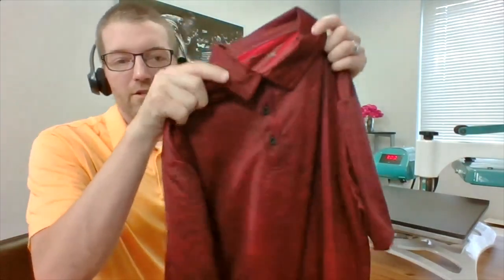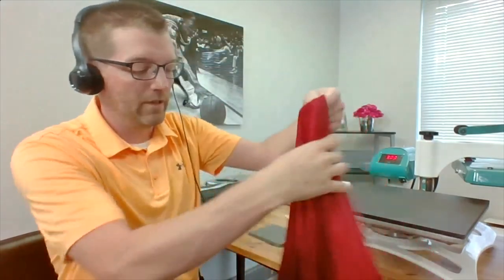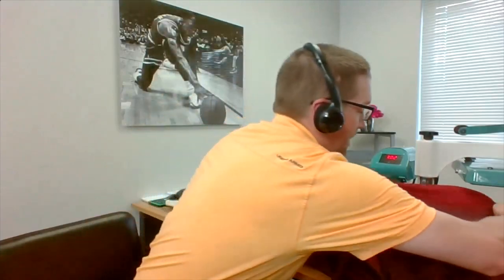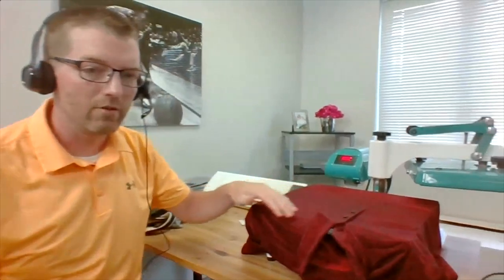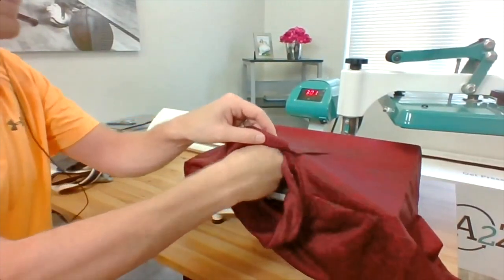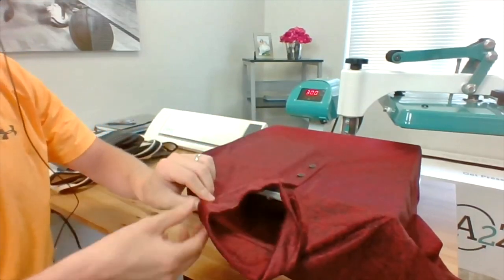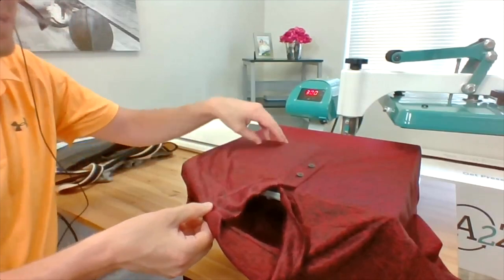Let's press some more products on the A to Z swing-away heat press. Here's a performance polo — I really like the ability to thread on polos because a lot of times you have a seam structure on the back that's going to cause an issue. Being able to semi-thread and split it allows you to get to that left chest print location very easily. I've split it and you can see the buttons are still up on the press, but there's plenty of room to grab my Print Perfect pad and slide it into the press to get to that print surface.